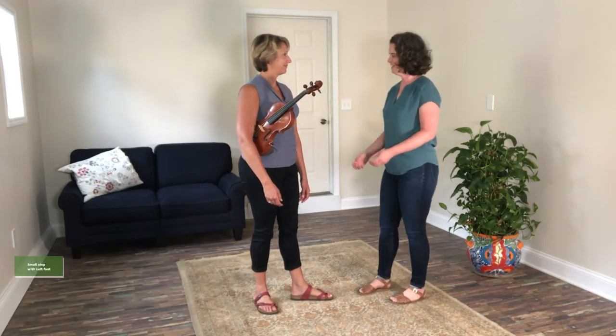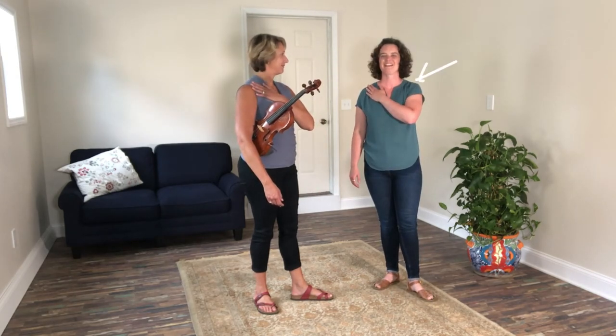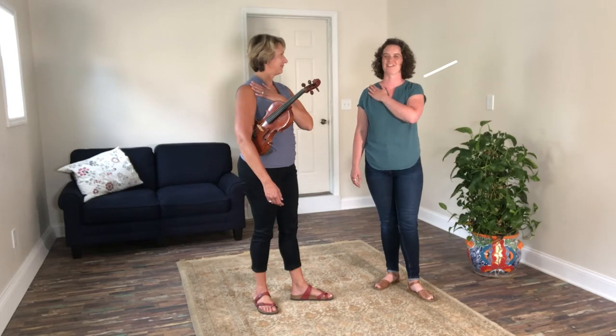And then take your left arm and give yourself a hug. This makes a really nice shelf for holding your violin on your shoulder.